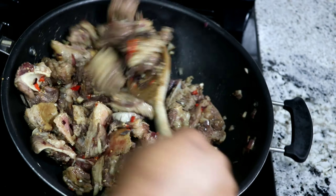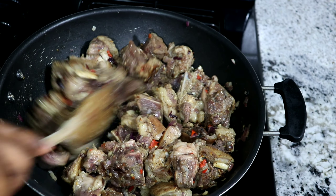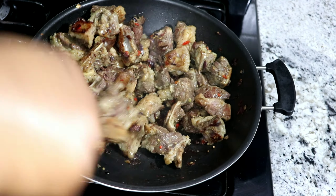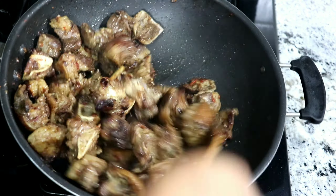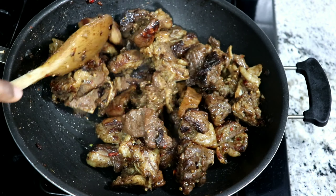Now into a pan, add the goat meat and start stirring. I'm not going to be covering the pot because I don't want the steam to bring out water, so I'm just going to keep stirring it with the pan open. I'm doing this on medium to high heat. You can see the meat is already beginning to brown and you can see the skin there.